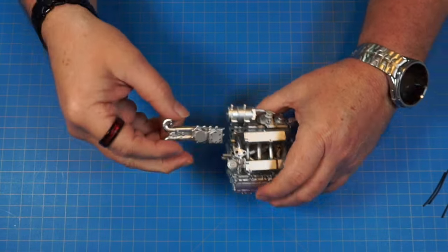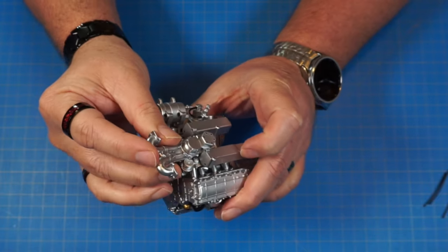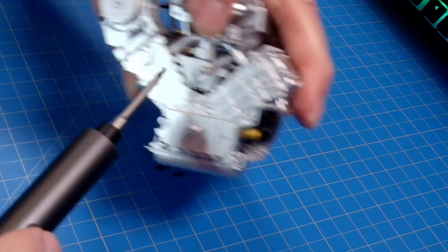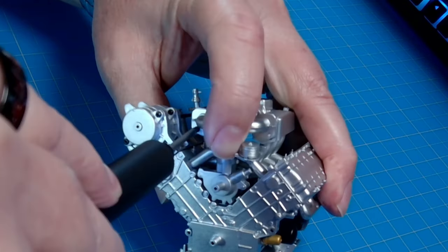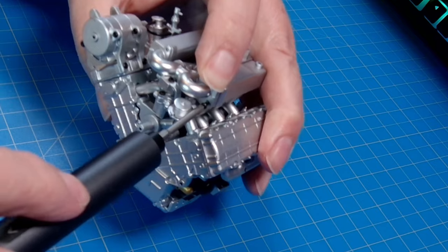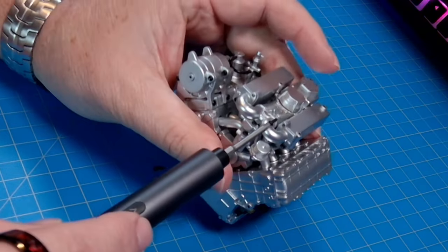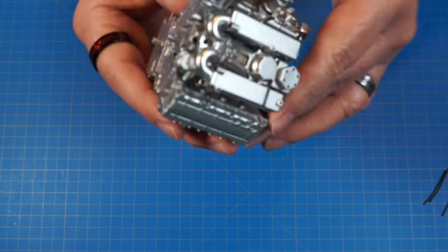Now we take that assembly and put it on top of the motor. There are four holes where it sits over, screwing in on both sides with four AP screws. I'm starting on the bottom side to get it lined up, then adding one on the other side. I have it on low so it stops when it gets resistant and doesn't strip the screws.